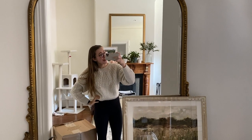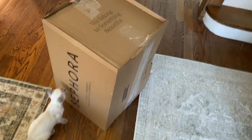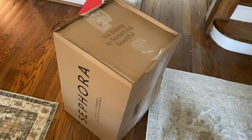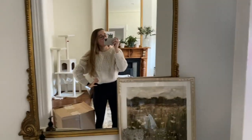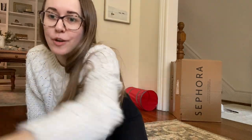Canada Post just dropped off a package and it's my Sephora one — but is this not the biggest Sephora box you have ever seen in your life? You can see the kitten at my foot beside it. It is huge! I feel like this deserves an unboxing because I've never seen such a big Sephora box.